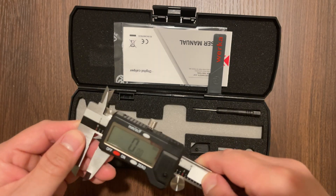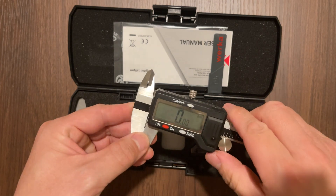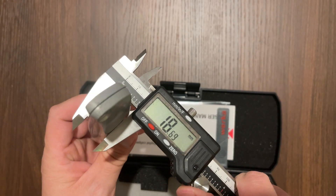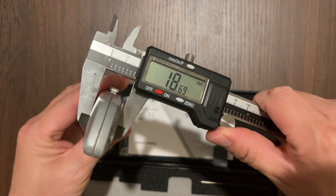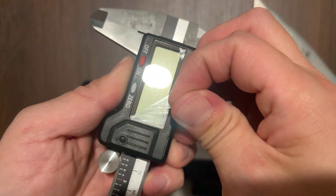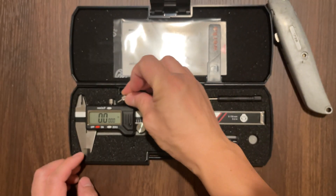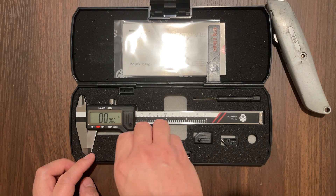I'll go ahead and pull out the battery tab and turn it on. We'll move the position all the way to the left and press the zero button to reset it. Here's a quick test to measure this box cutter and it comes in at 18.67mm. I'll go ahead and peel off the protective screen cover to reveal that clean display. There is a metal knob at the top of the display to lock in your measurement so you don't accidentally change it.